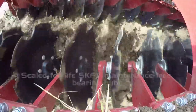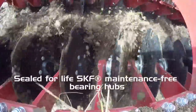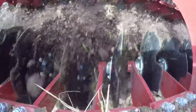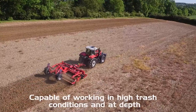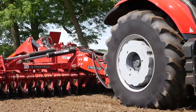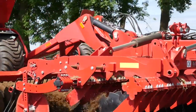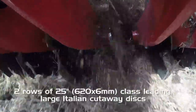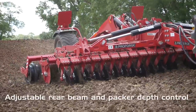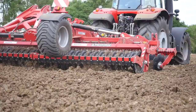Class leading SKF Sealed for Life bearing hubs are fitted to working discs. The two rows of 25-inch Italian cutaway discs are set at an aggressive angle for maximum tillage. The rear beam is adjustable sideways to allow the discs to be effective in differing soil and trash conditions.